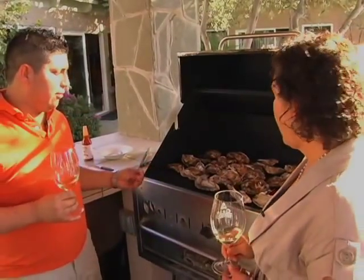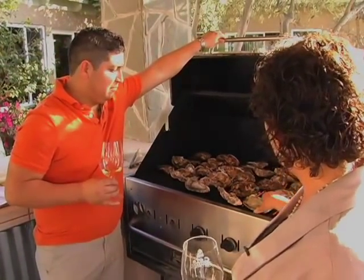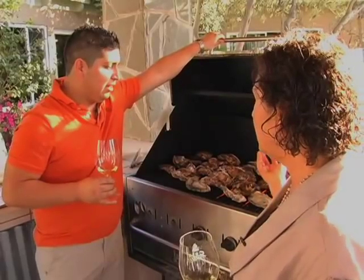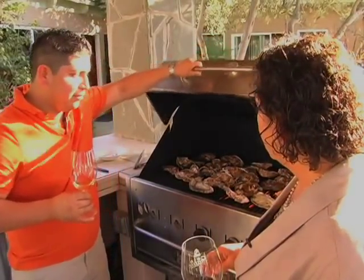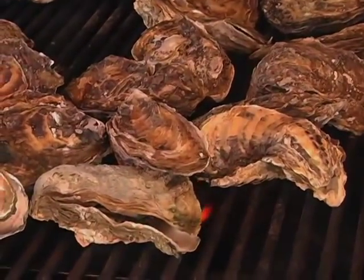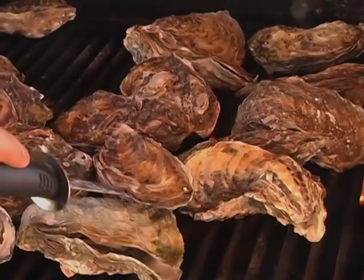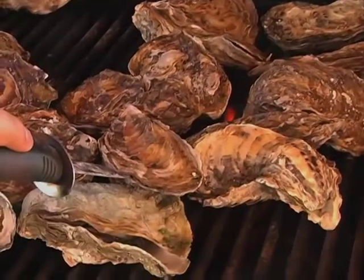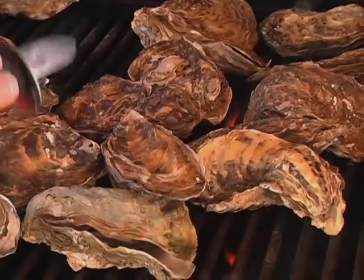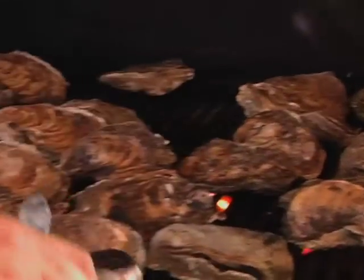We have them already here on the grill. All we need to do is leave them for probably another three minutes. So let's close this up for right now and check back in a little bit. When the oysters are ready, you can tell — this one right here is bubbling a little bit and spilling a little bit of water out, so that means it's ready.